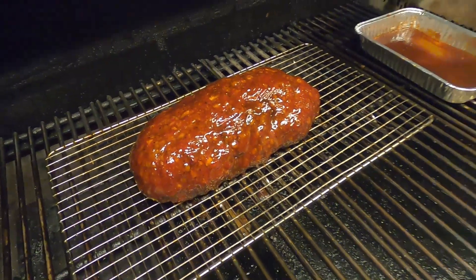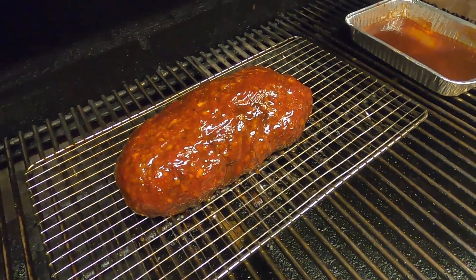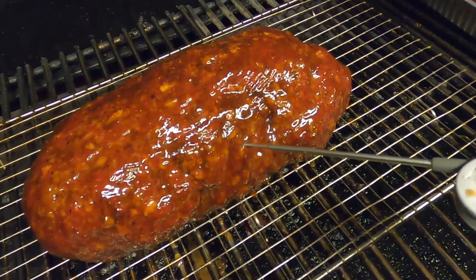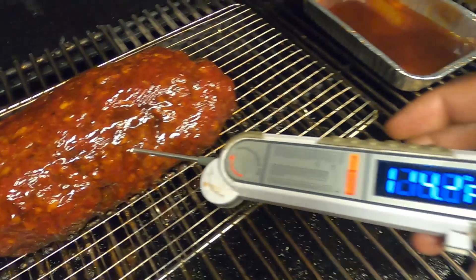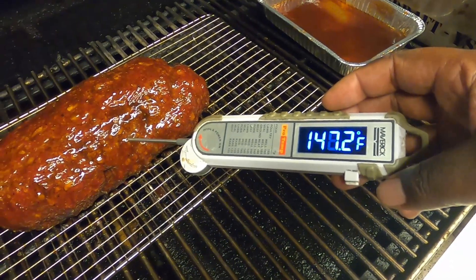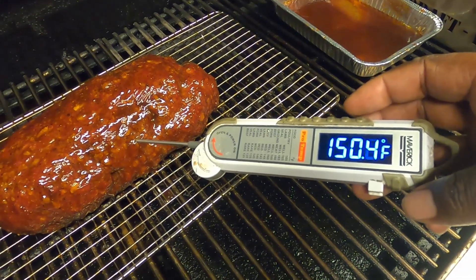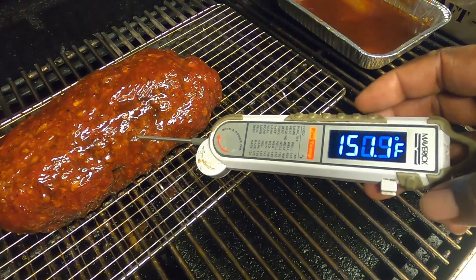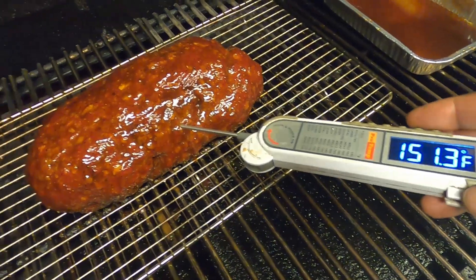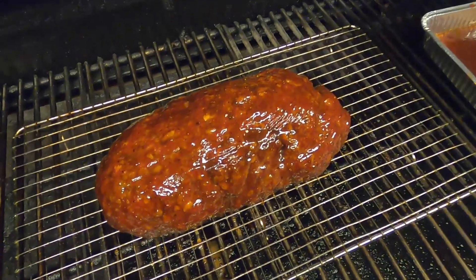Back out — as you can see, second coat of glaze going on. We're about to tip it one last time and see where we're at. We're going to let it go a little bit longer — want to get to about 170 degrees — then we'll pull it, let it rest, and when we come back this thing will be done and we'll get to slicing.